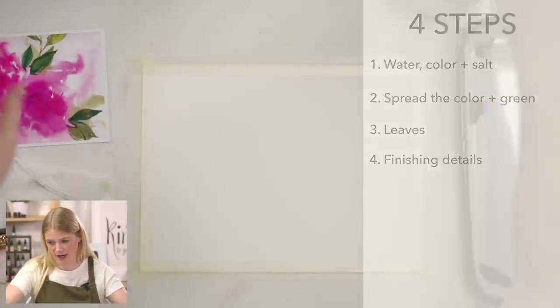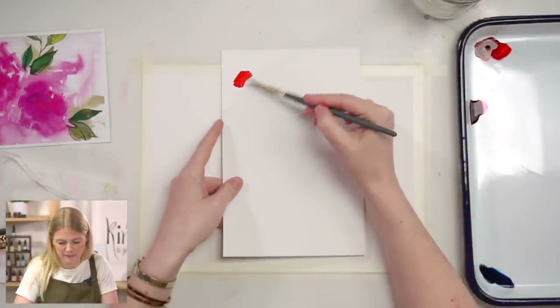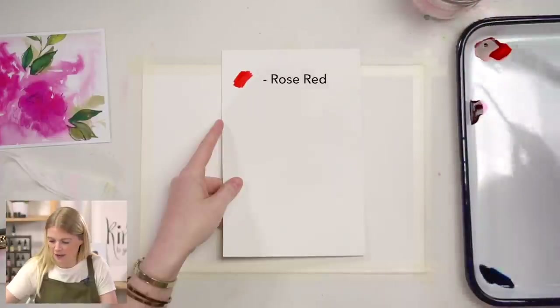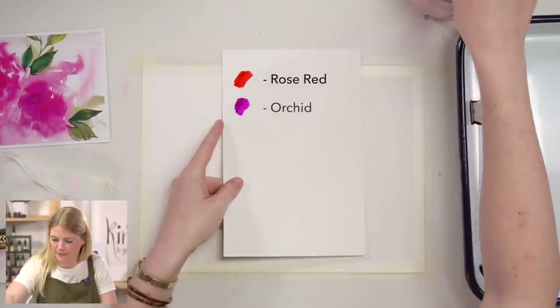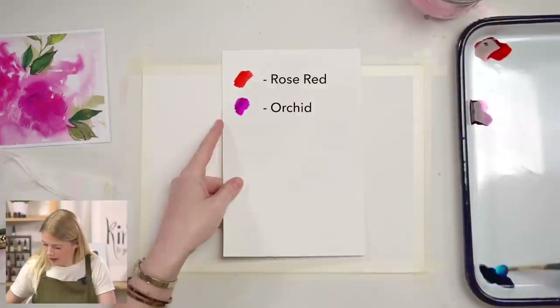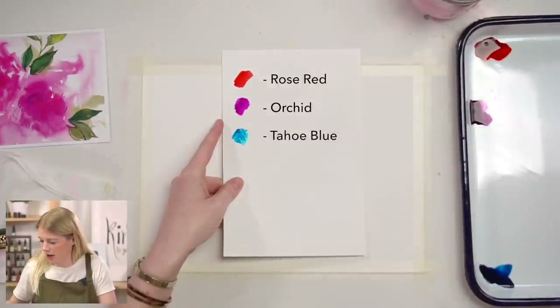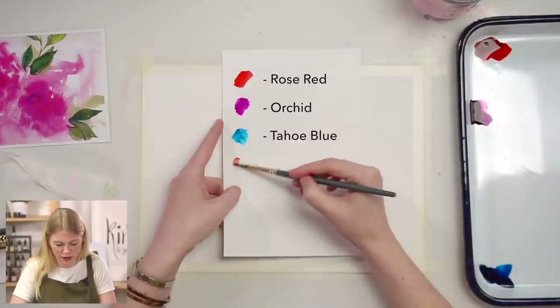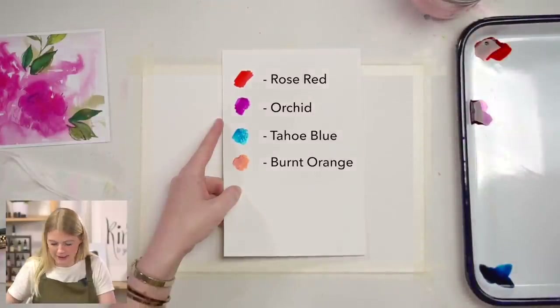We are using five colors for this project. Our first color is rose red. Second is orchid — a personal favorite. Third is Tahoe blue, which I do like. Fourth is burnt orange, also a favorite. And our last color is lemon yellow.